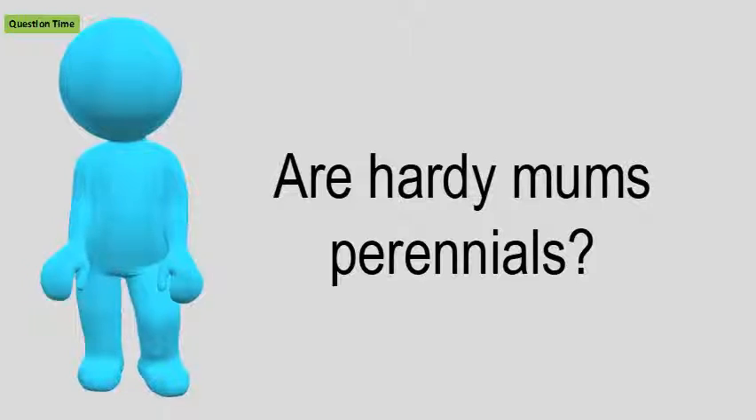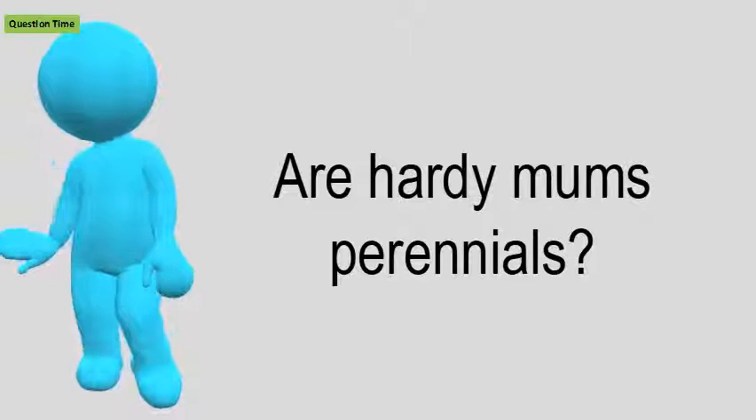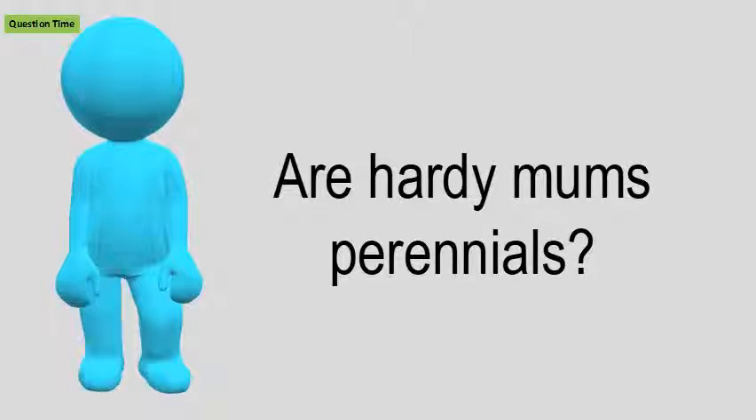Whether they come back the next year depends on when and where they are planted, spring or summer. If planted in spring or summer, mums will have ample time to establish a good root system.